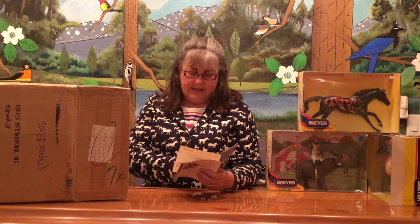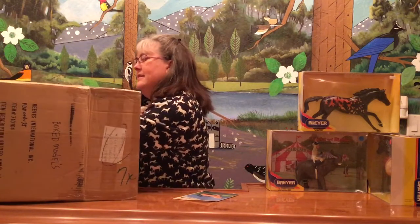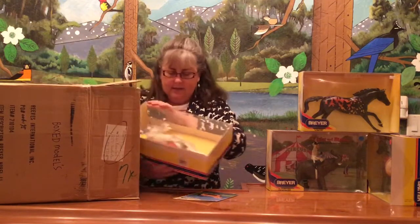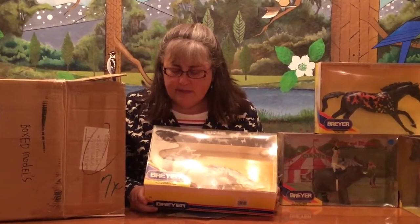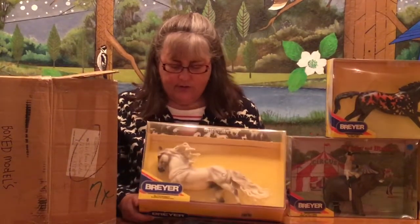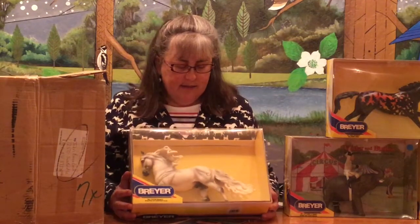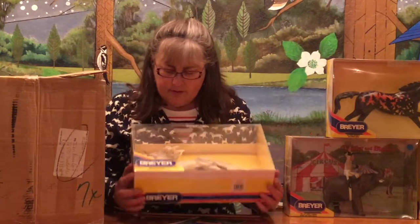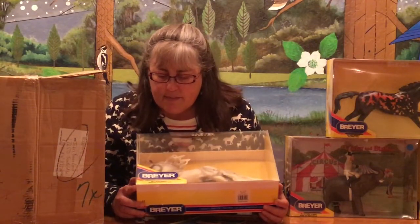Next we have the World of Breyer 2002 catalog — some paper ephemera. Then we have number 710104, Nobel II, the Briarfest celebration horse. This is the Andalusian mold in a very nice shaded gray. At the bottom of the box there's a trading card — they started doing that a couple years back, a very fun little additional thing. I don't remember this horse even though I was there, but he's very nice with eye whites and some very nice shading. I'm going to say this is the Briarfest horse from 2004.